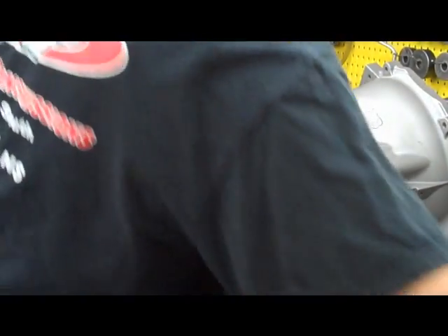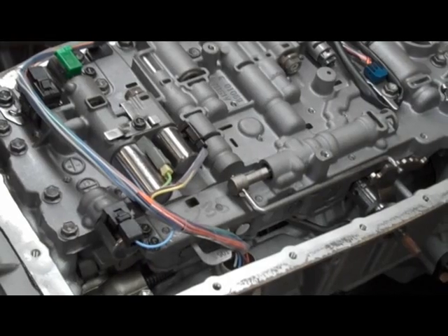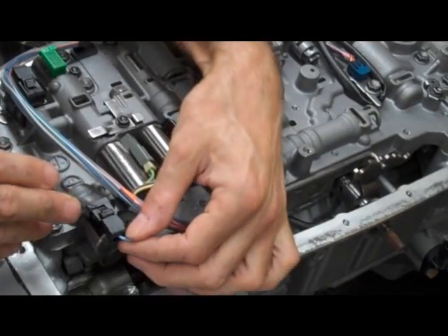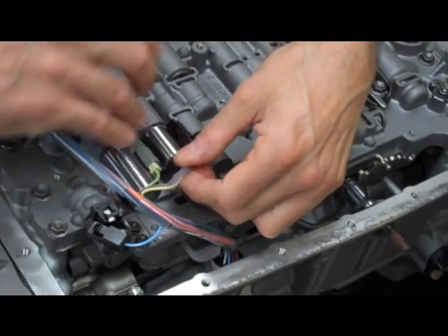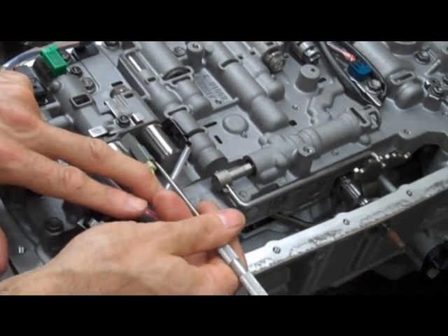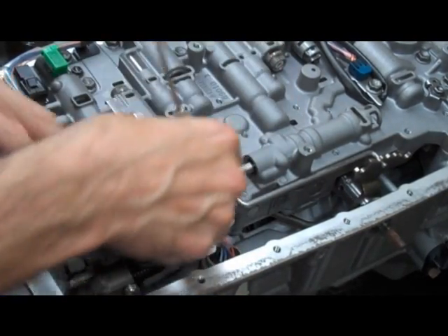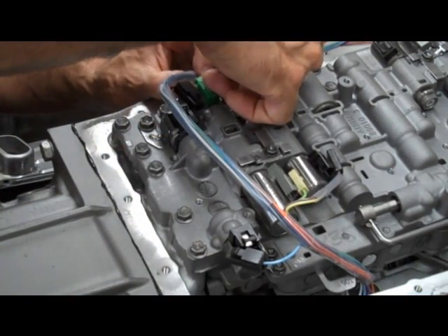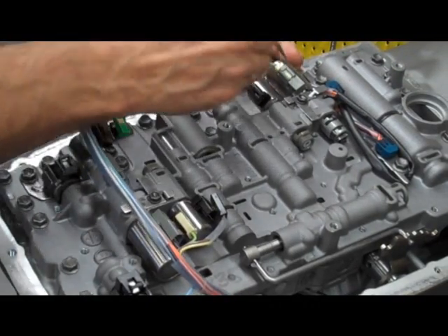The first thing is there's a whole bunch of connectors here. There are a few different styles. These are pretty self-explanatory — you press a tab and they come out. But this other type looks like it has a tab here, but it really doesn't. What you have to do is push on the backside of it and kind of scoot it out like that. Otherwise you're going to break them. This one has another tab to be depressed here, and the rest are the same.